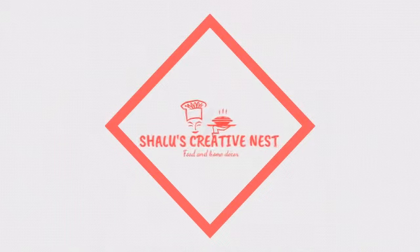Hello, welcome back to Shalou's Creativeness. I am going to share a very tasty recipe.